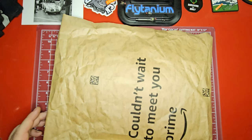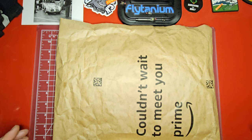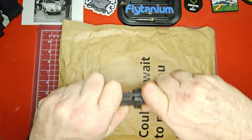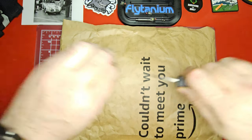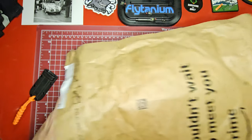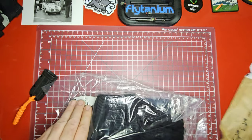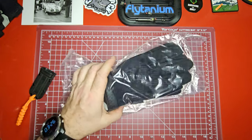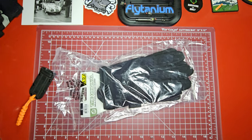We're over here on the desktop and I need a little more room — this package is so big but what's in here is really not that big. We've got our unboxing buddy here and yeah, let's see what we've got in the box. Yes — we've got some mechanics gloves!